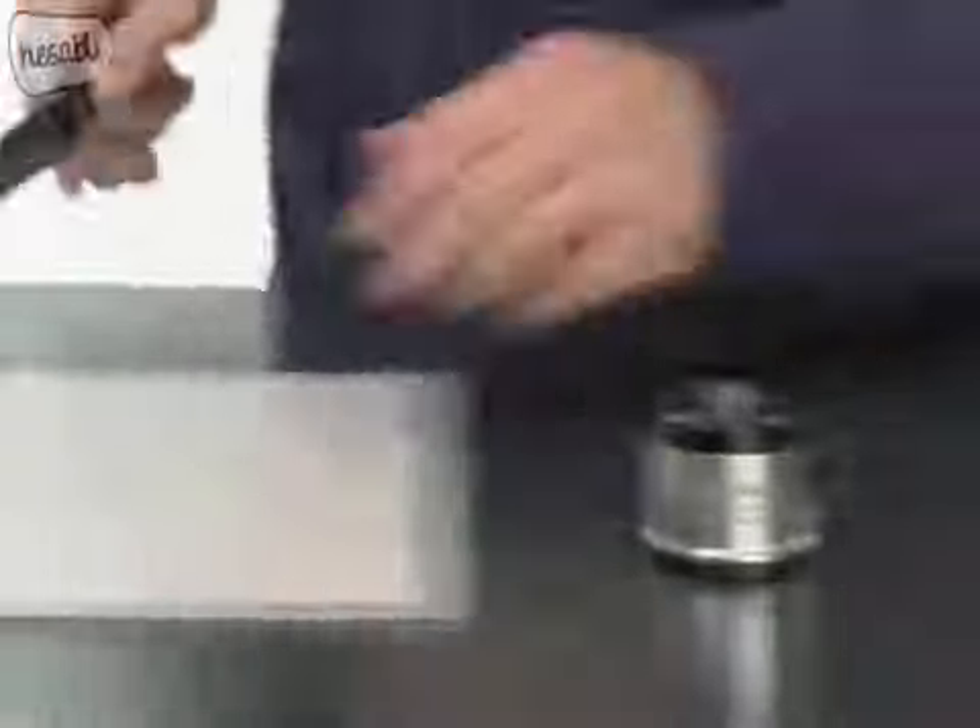We've all seen a dull knife resharpened and cut through a tomato. But have you ever seen a tomato cut through a knife? Of course you haven't, because that would be stupid. You know what isn't stupid though? Safety. What's the point of using a knife sharpener if you don't have any fingers left to hold the knife?